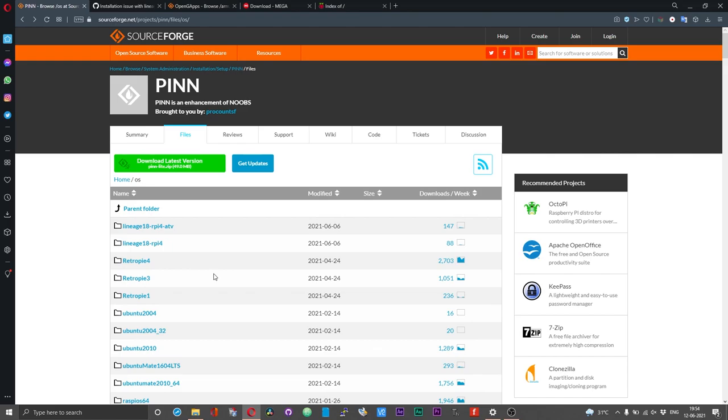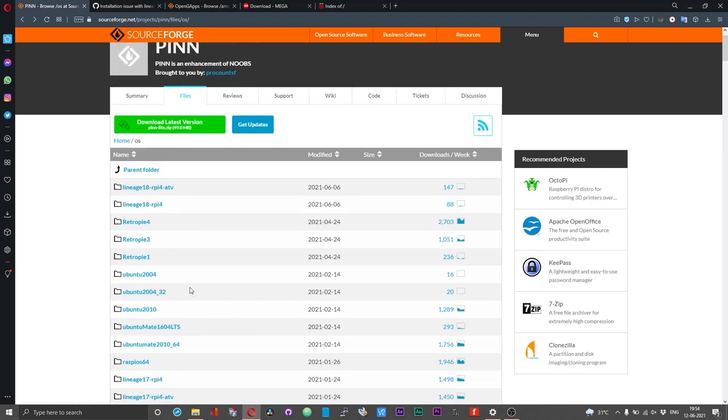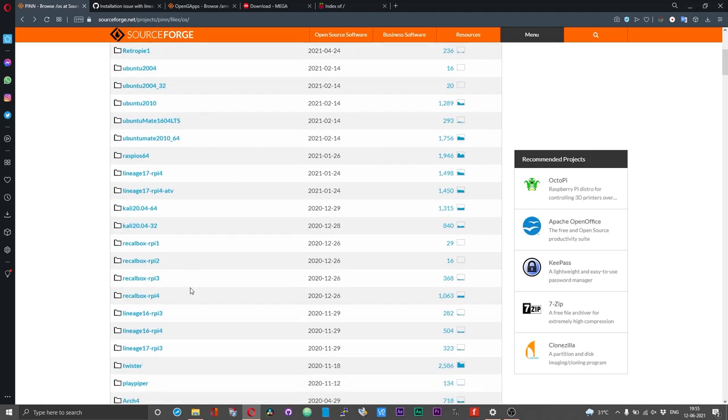In this video, for demonstrating the multi boot procedure, I'll be using the Raspberry Pi OS 64-bit version, the RetroPie 4 version, and then the Lineage OS 18 Android TV build. All these work with Pi 4. If you are using Pi 3, you can probably use the Pi 3 Android builds.